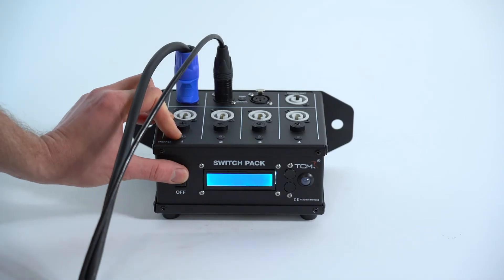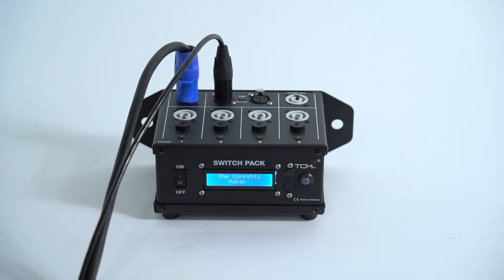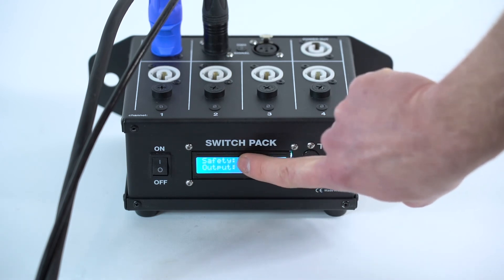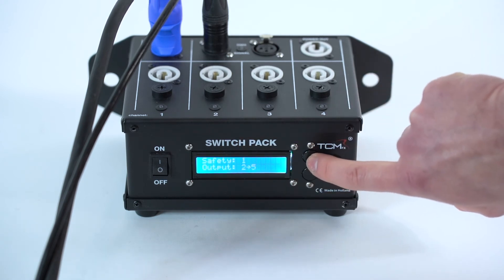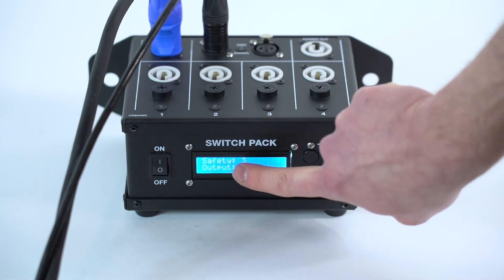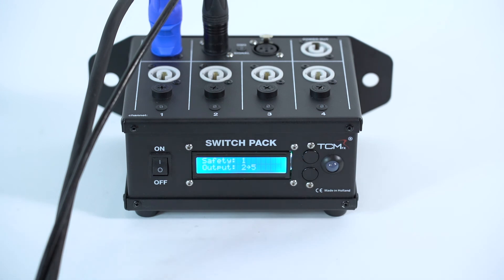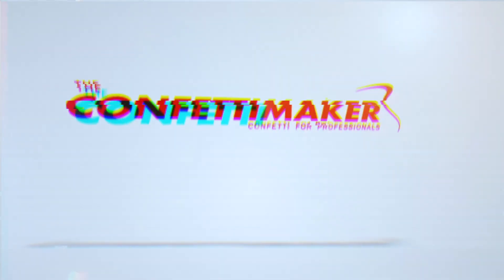The TCMFX switchback uses five programmable channels of the 512 DMX channels. The first channel is the safety channel, and this should be set between 33 and 66%. The next four channels are the ignition channels.